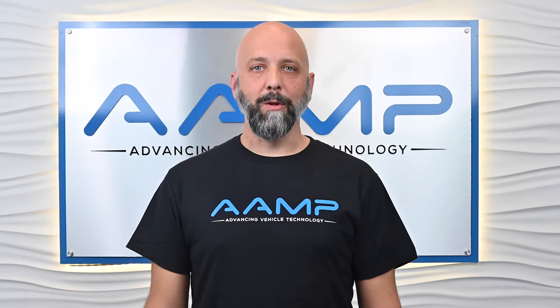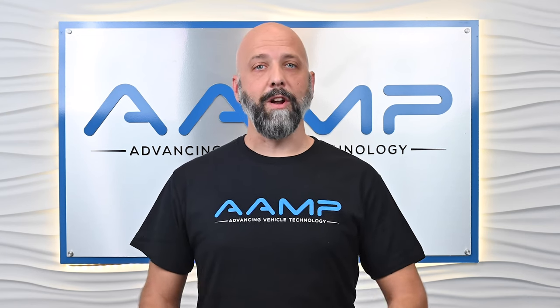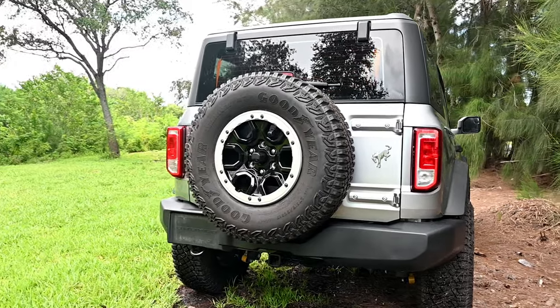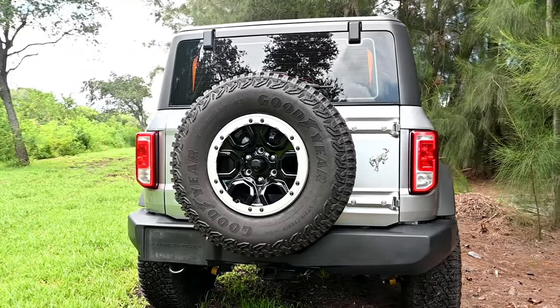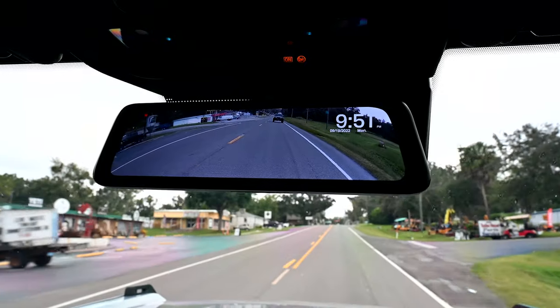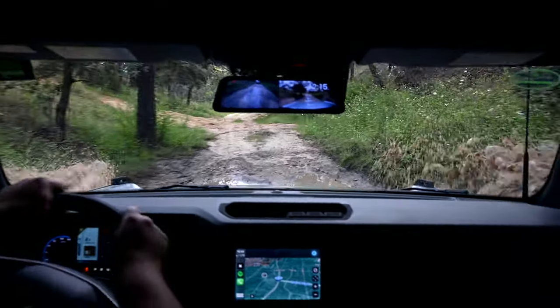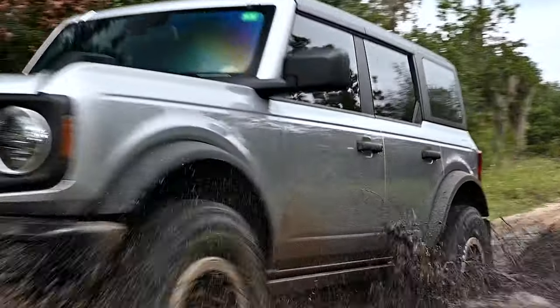Hi there, I'm Eric LeClaire from AMP Global. I'm going to walk you through this installation process, so grab your tools and let's get started. Today we're going to be installing the Clearview HD DVR mirror kit for Ford Bronco. Designed for 2021 to 2023 Ford Bronco, this full display rear view mirror replacement kit and DVR combo gives you a clear, unobstructed view of what's going on behind your truck.